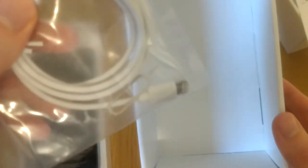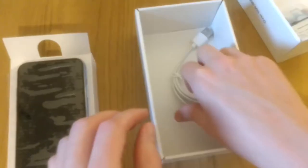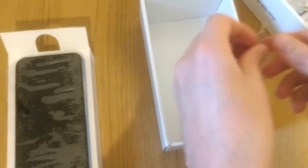In the box itself you get a SIM removal tool and a USB cable. I've used the cable for charging and it's worked quite well, but I can't confirm if it works for data transfer as I haven't got iTunes. I would be a bit suspicious of it working.